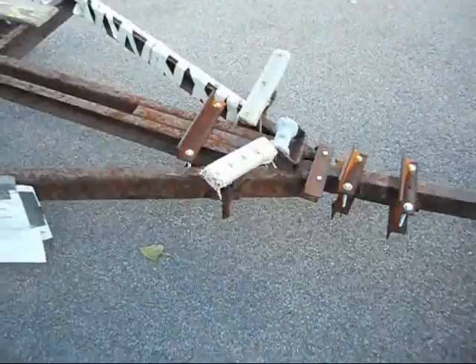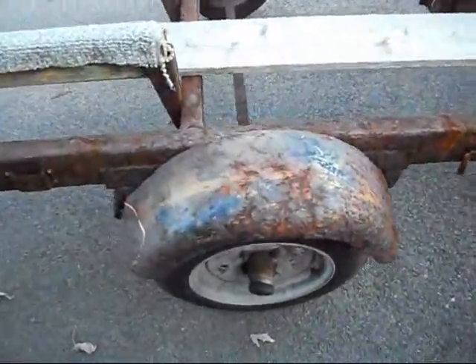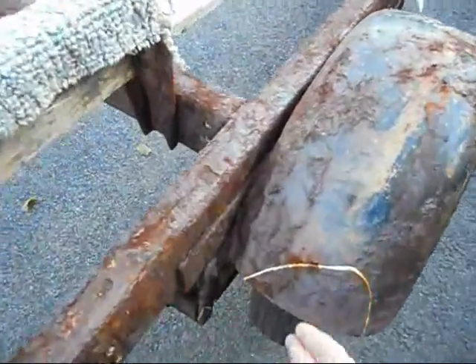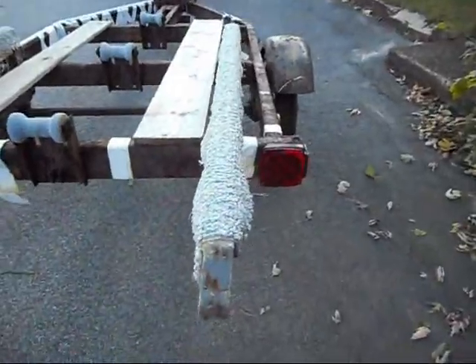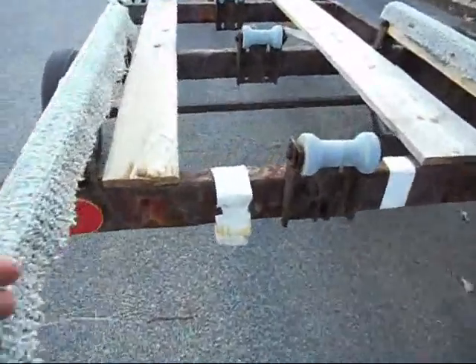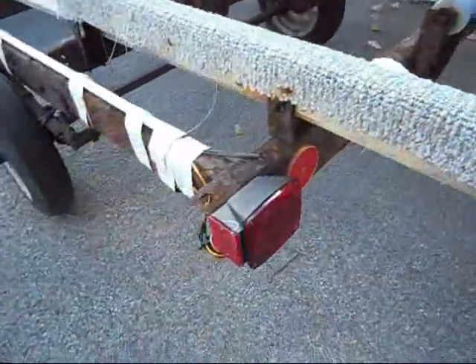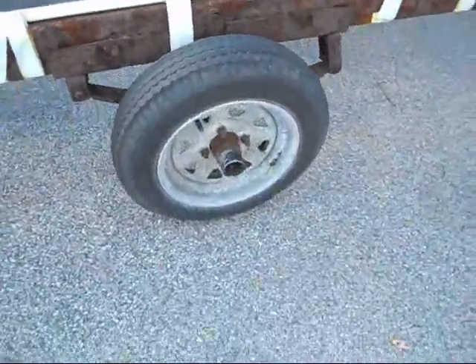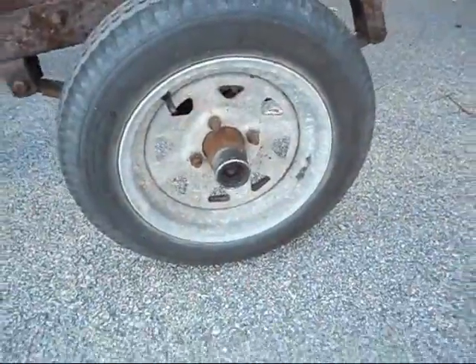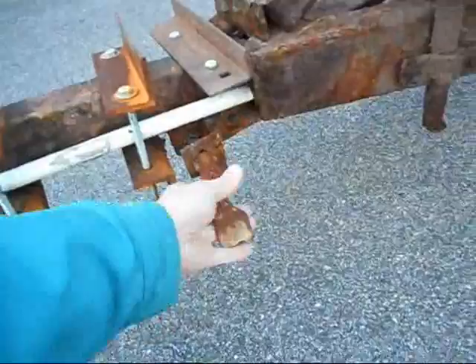It's in tough shape — a lot of rust. It's got LED lights and lots of tape. It's got galvanized wheels and bearing buddies, which are nice features. The tape is holding down the PVC tubing for the wires.